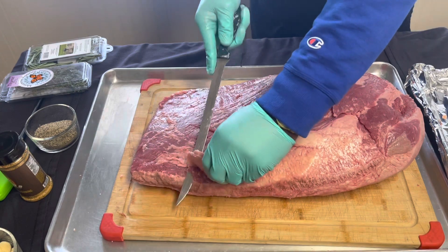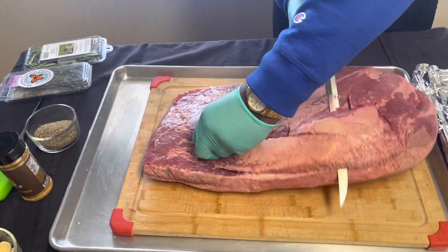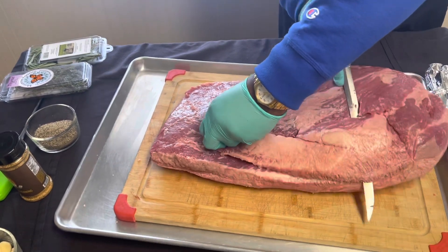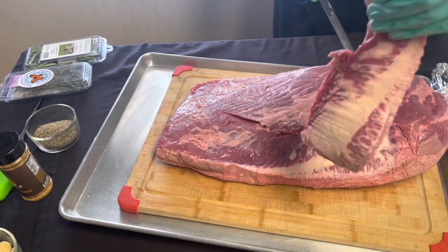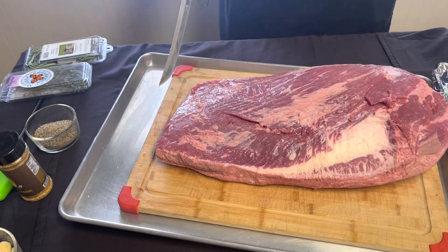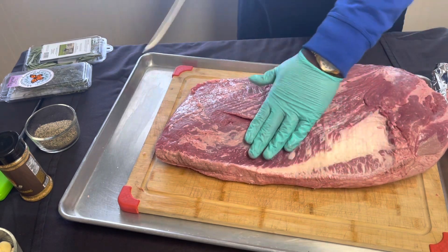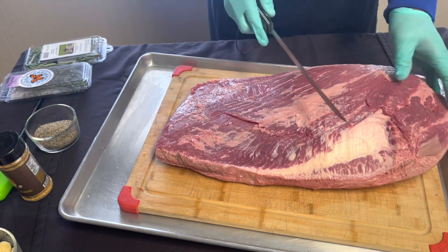I always start with this deco — right here — and I try to get it even as possible. We're gonna make some beef tallow, infused beef tallow. I'm just gonna put that off to the side in my tallow pan. I always try to see where I'm gonna go with my brisket.